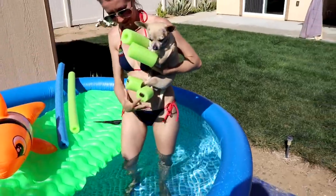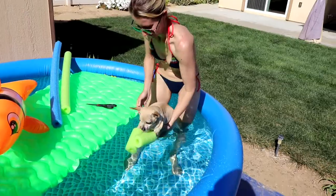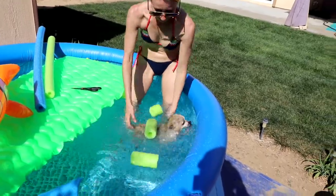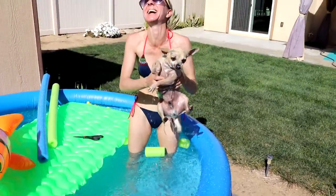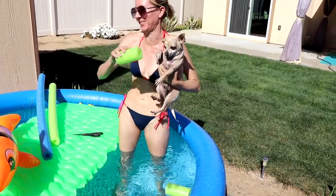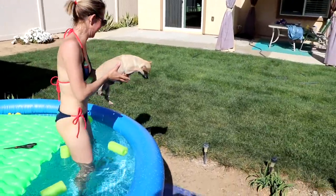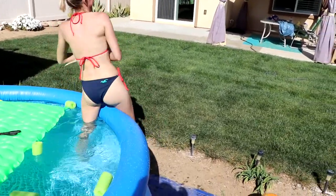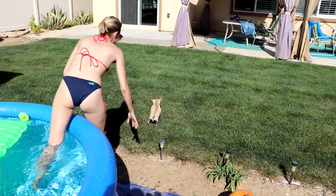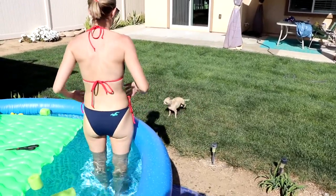All right. Try number one for aqua dog. Ready, Ray Ray? Okay. No. Complete fail. All right, let him go. Just let him go on the grass. Bye, buddy. Let him go back to his doggy life. It didn't work, buddy. It didn't work.